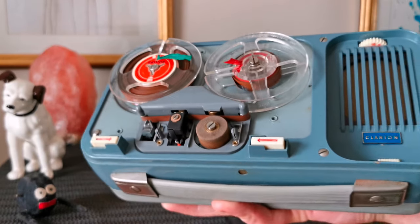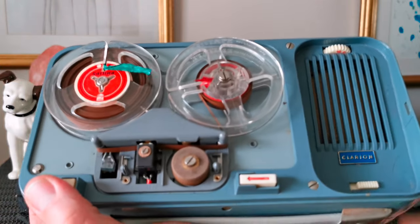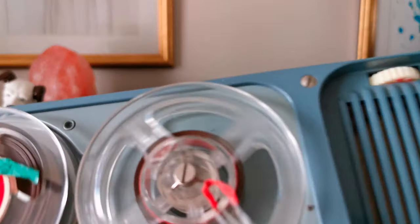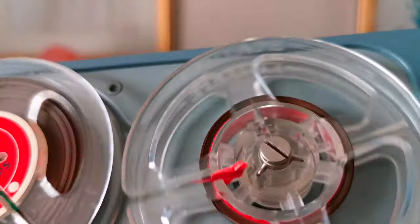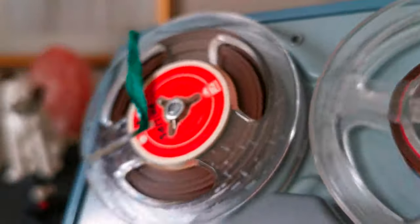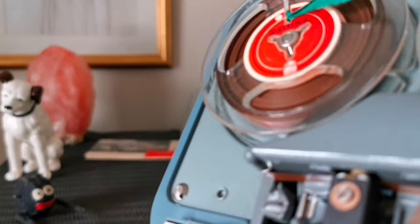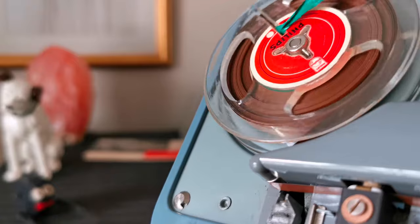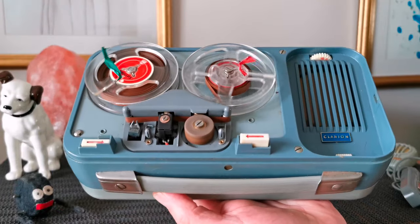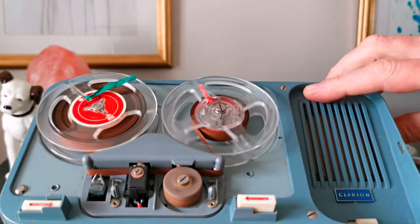A little bit of an edit had to happen there — the tape had slipped so it chewed it up instead. Anyway, we'll try and play it and see what happens. [Tape playback audio heard, difficult to make out clearly.]